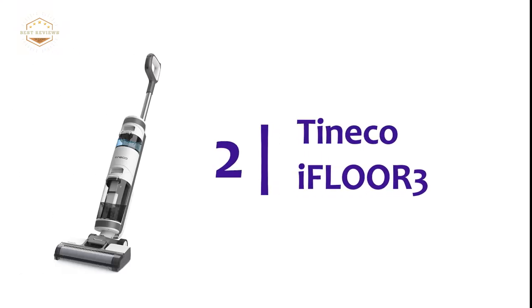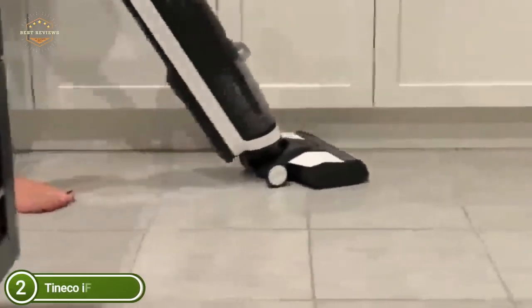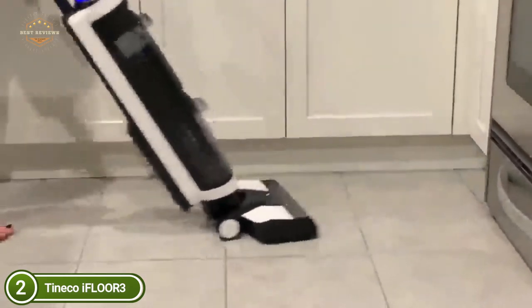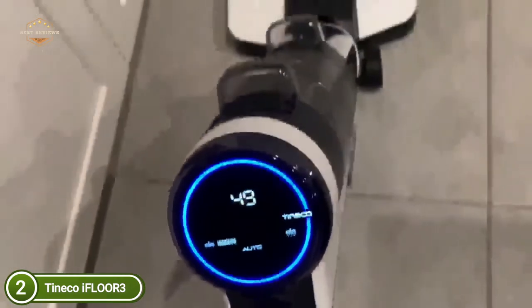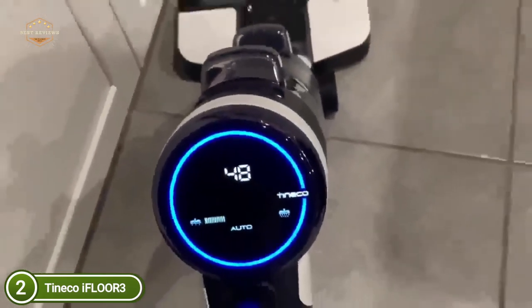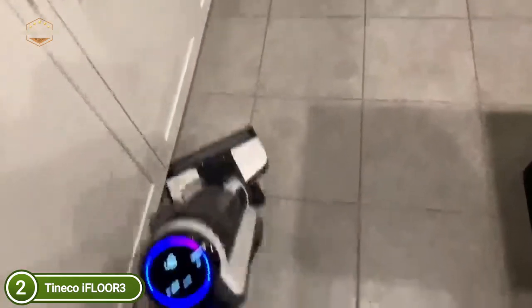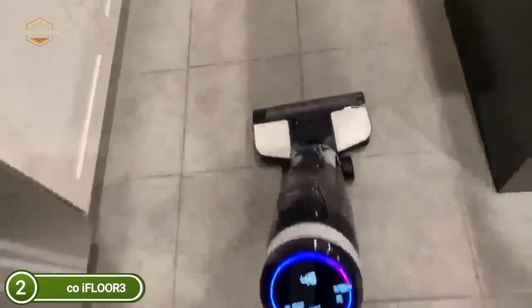Number 2 on our list, the TinEco iFloor 3. Reduce time spent cleaning floors by vacuuming and mopping in one simple step. Floors are left clean and free of streaks. It cleans up sticky messes, hair, and spills on sealed hard flooring, including hardwood, vinyl, tile, laminate, marble, and linoleum. The iFloor 3 features powerful suction and is quiet enough not to disturb your pets and family. It is lightweight, cordless, and provides up to 25 minutes of uninterrupted cleaning power. The self-cleaning feature is hands-free and keeps tubes and brushes fresh and odor-free. Note that the machine should use a TinEco solution for long-term use, as a non-TinEco solution could cause corrosion and damage to the machine.